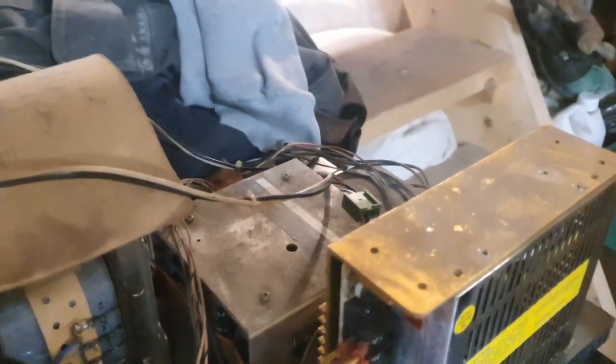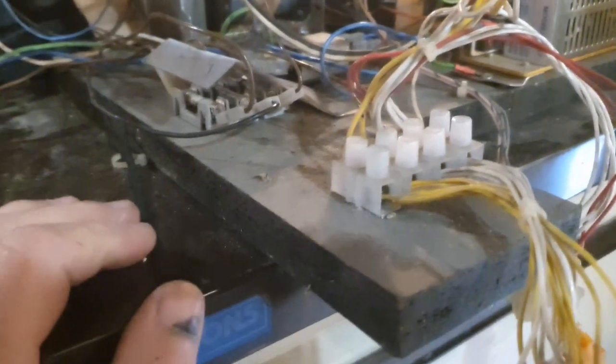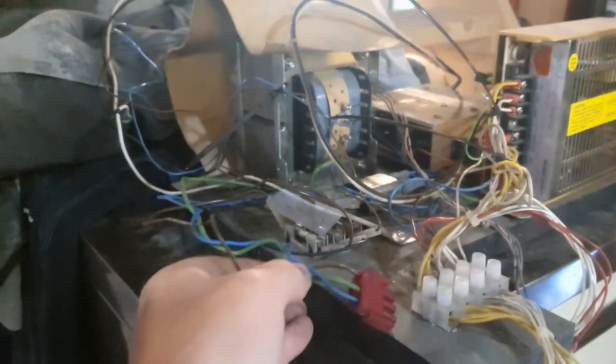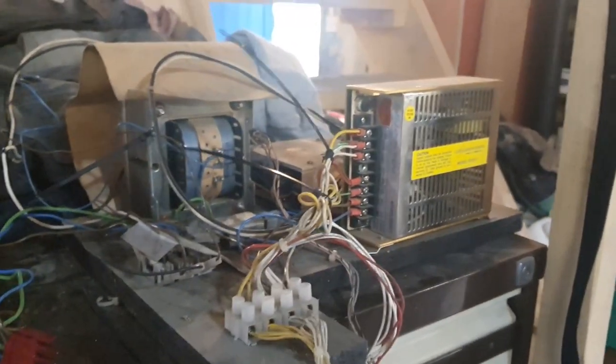I'll see if there are any bulging caps — these things are usually pretty reliable. Check all the connections for broken cables. I think once the fuse is changed and new fuses are in, it'll be ready to fire up. I'll give it a clean, put it back in, and tidy the cabling. I've already done some continuity tests and haven't really seen any issues popping out.